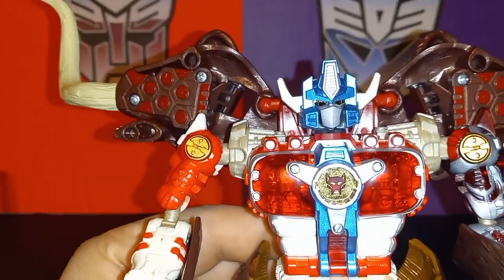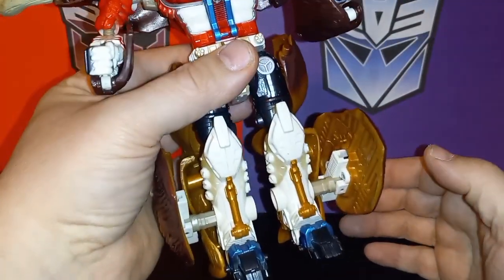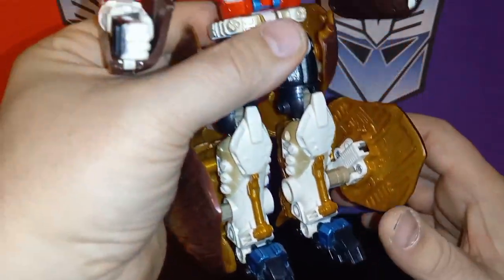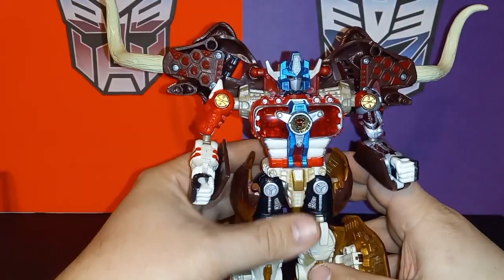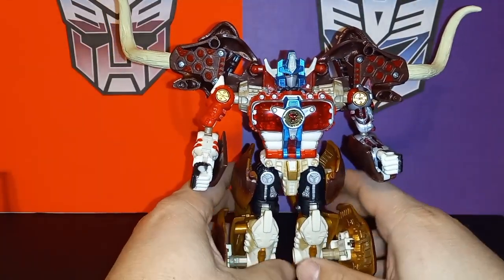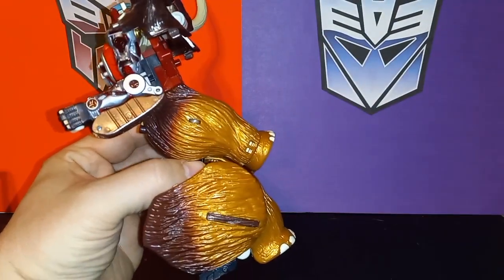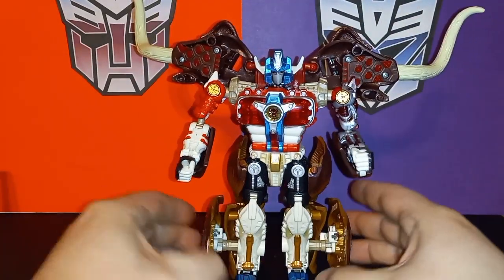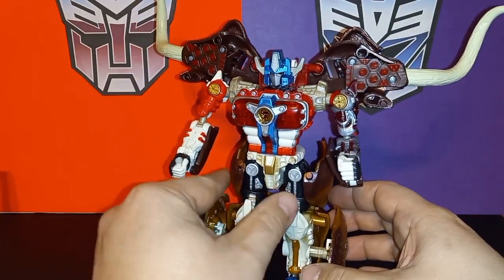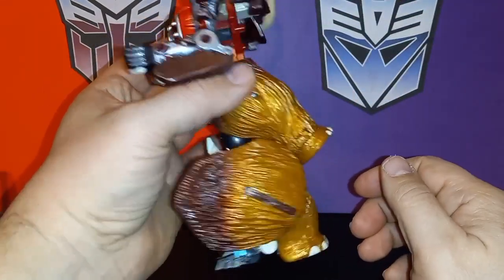That head sculpt is awesome — a really prime-looking head sculpt. Moving down to the feet it continues — I love the metallic blues. Such an awesome looking robot with all the robot parts. Here he is from the side, and that's where he gets ugly. From the front he's not so bad, but once you start turning him around, that's where he gets ugly with all of his mammoth parts.